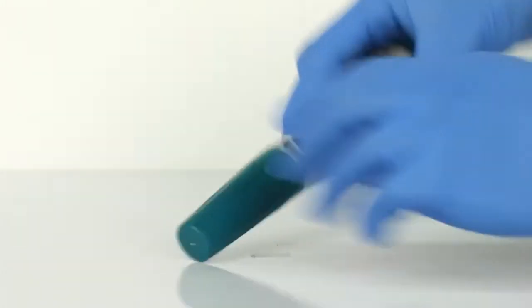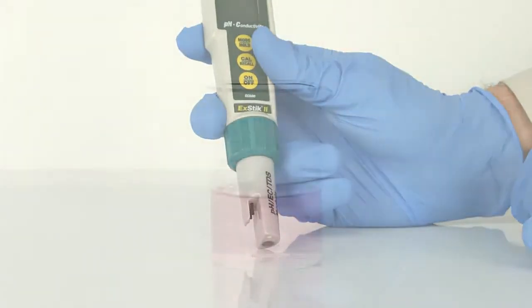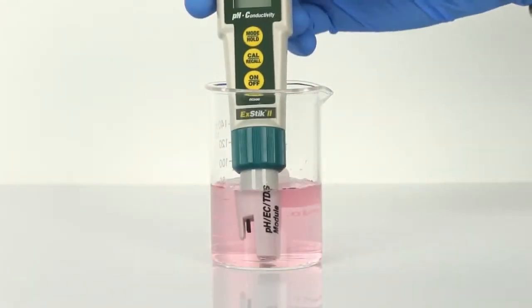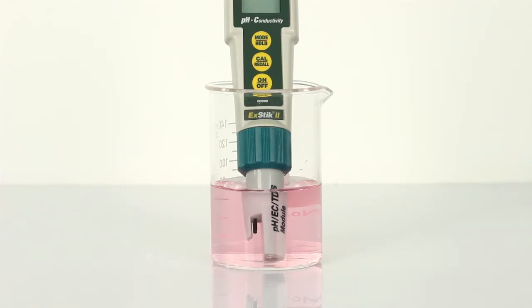Remove the cap from the bottom of the XTIC to expose the electrodes. Before the first use or after storage, soak the electrode in pH 4 buffer solution for about 10 minutes. White potassium chloride crystals may be present in the cap or on the electrode, depending on the length of time in storage. These crystals will dissolve while soaking the electrode, or they can be rinsed away with tap water or distilled water.